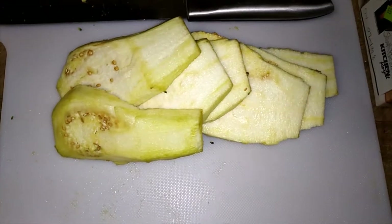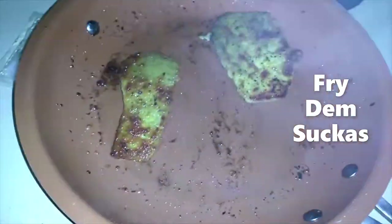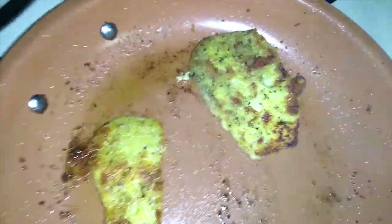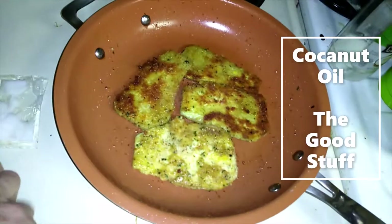Now it's time to get some breadcrumbs and some egg. I like these ceramic pans — or that's a copper pan actually, it's pretty nice. You can burn it and it just comes right back clean. Look at them — add a little extra coconut oil.